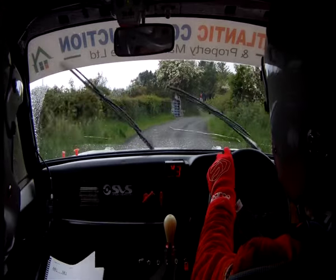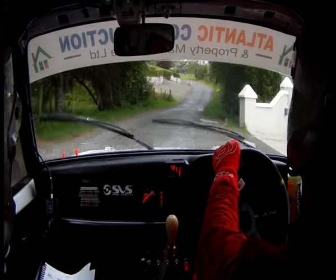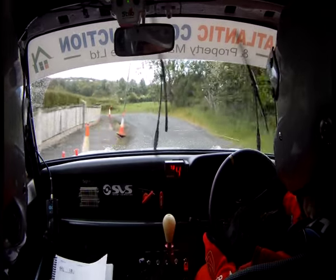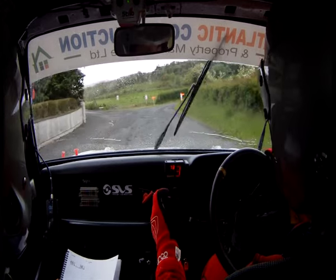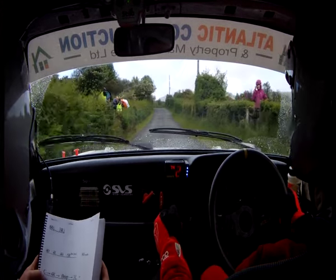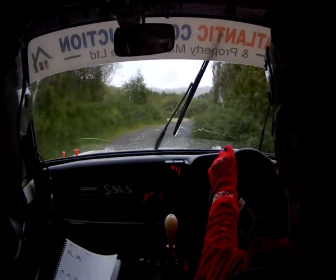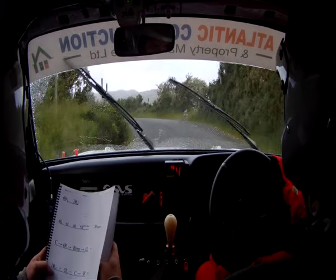3 right, 60 down. And 3 right again, 40. And 4 left, 4 left, 4 left, 40 and 5 right, 5 right. 80 with bumps, crest, and a 4 right and a bump, and a 3 left, and a 1 right over the crest.